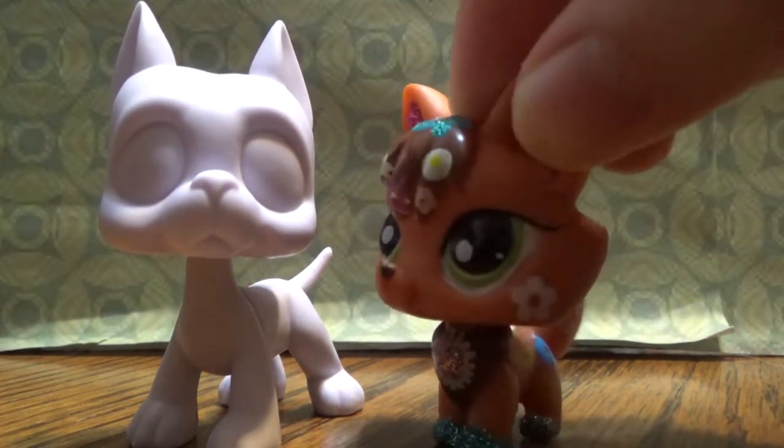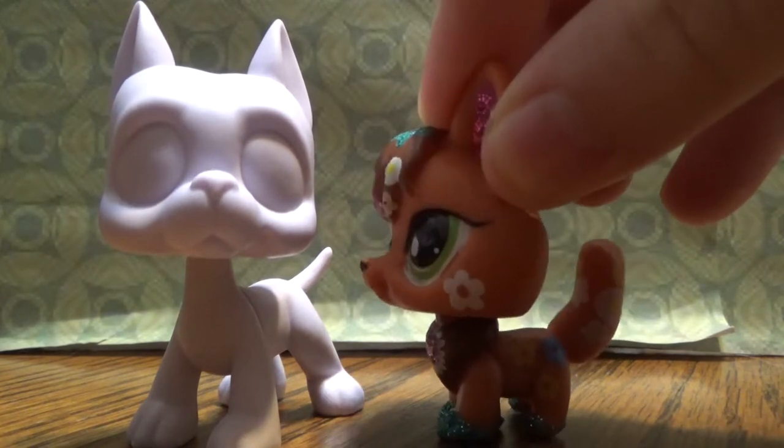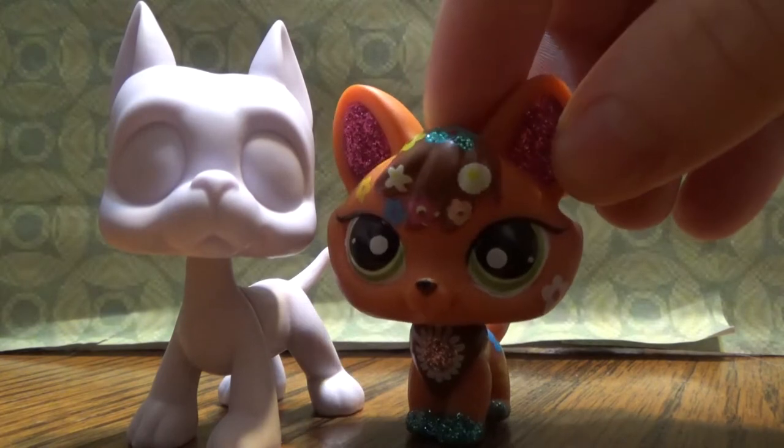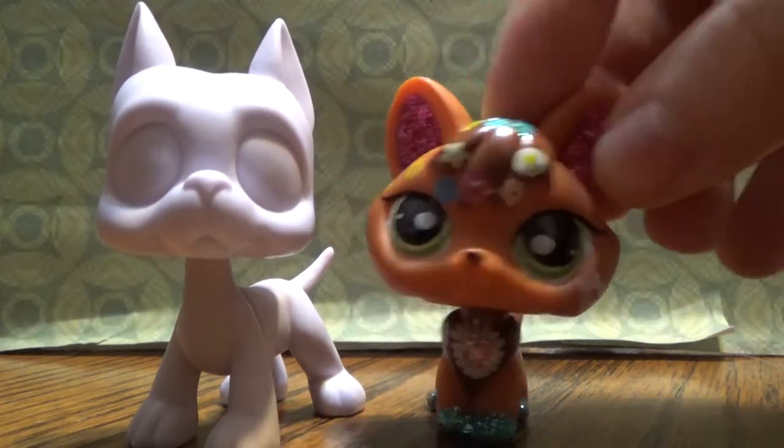So today's video is going to be another custom video. His paint pattern will be very simple, but that's just because I'm going to be practicing. So the next custom will be really cool.